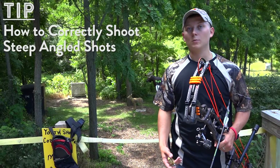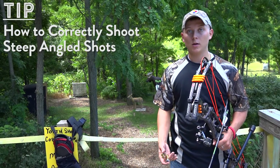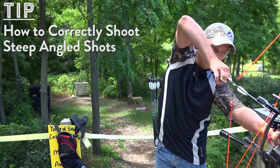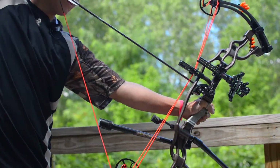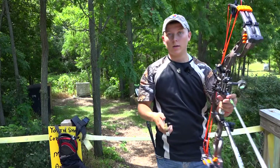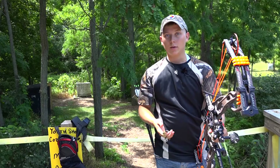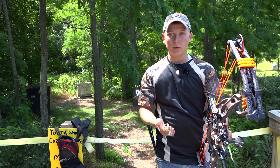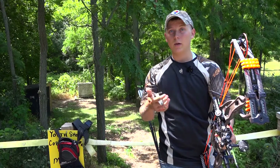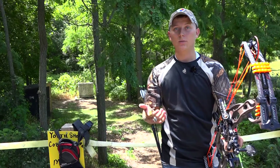More often than not, what people will do is when they go to draw, they're going to draw directly to the target and then just acquire it, opposed to drawing level with their body. What drawing directly to the target does is it's going to change your anchor point, change the entire way the bow feels, and it's not going to be comfortable — you may not be able to make the same shot you would if you had drawn correctly.